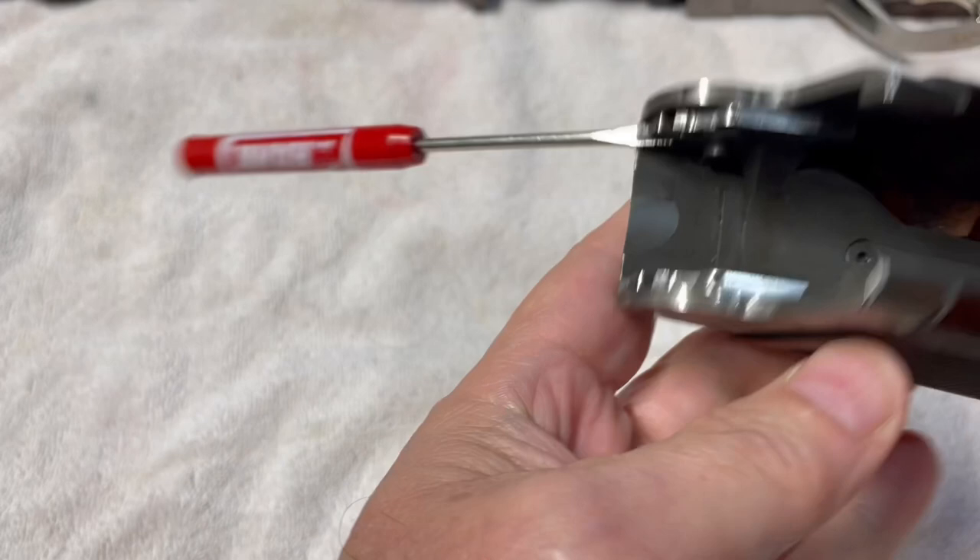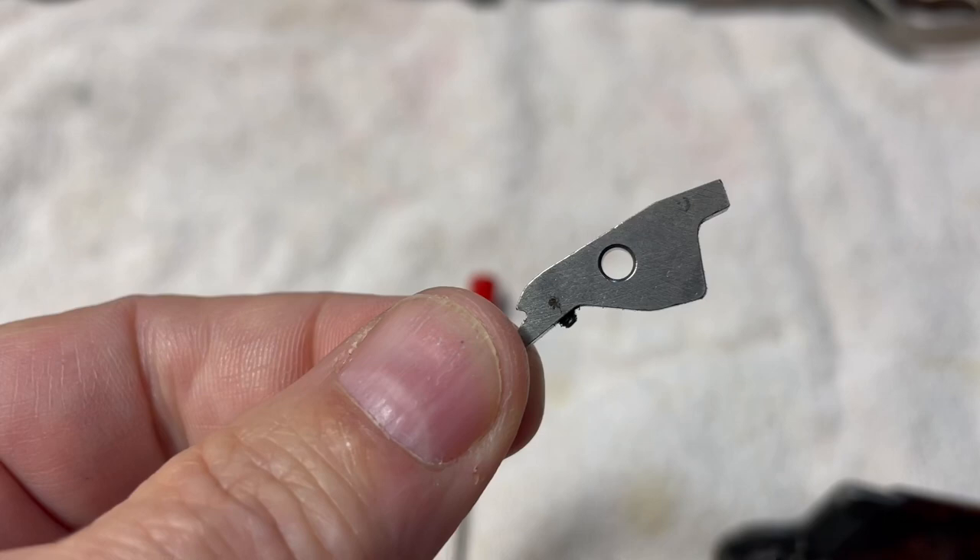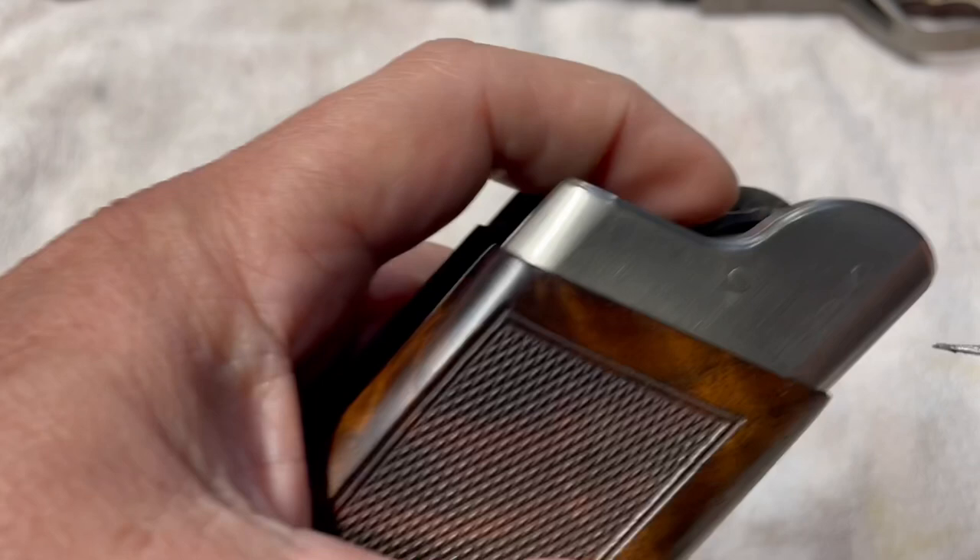And then literally this piece will just pop right out if you flip that around. So this little piece here comes out — leave that out. You can do the same on the other side.